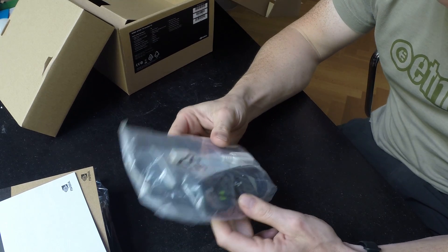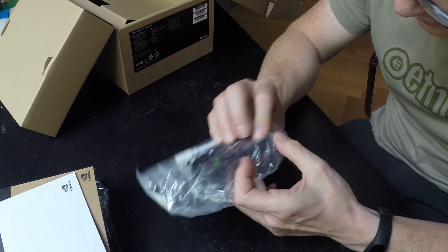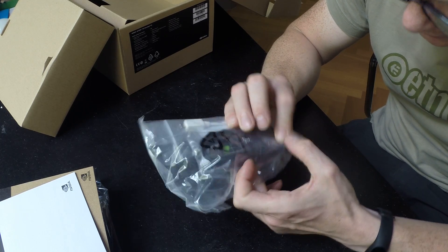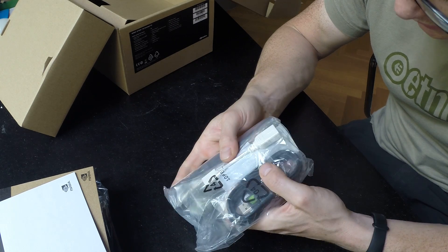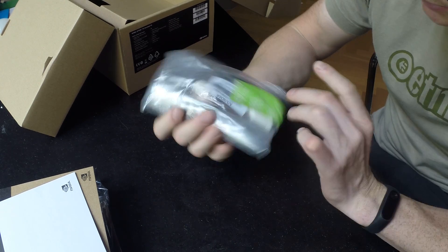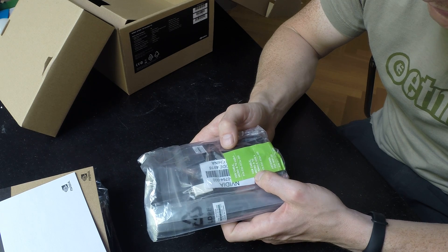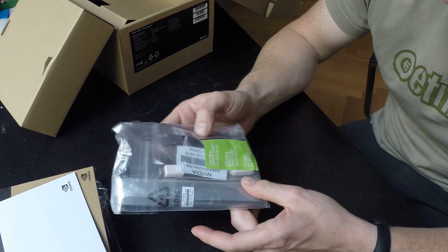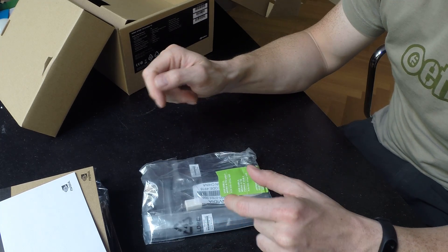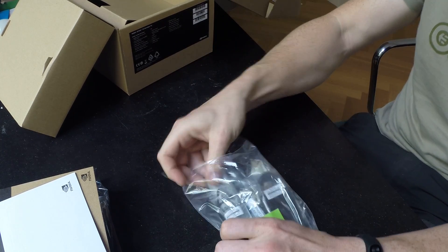The remaining items are a micro USB to USB A cable, a USB micro B to female USB A cable, and the two WiFi antennae, which as a little bonus I will put on right now.